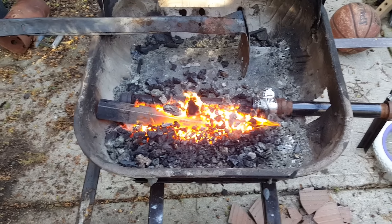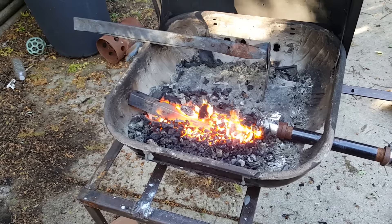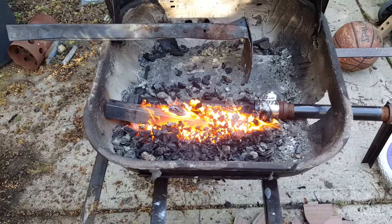Right now I'm just kind of doing like a proof of concept, just to see what I can do with it as is. And right now I see my metal is starting to glow pretty well, so I'm pretty happy with it.